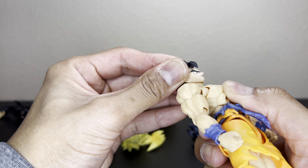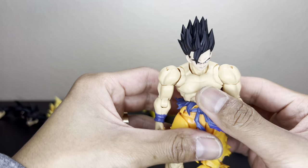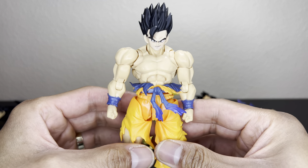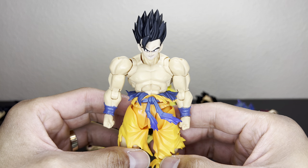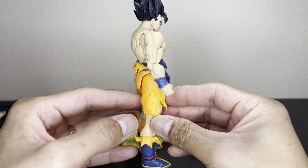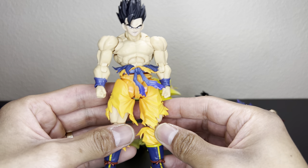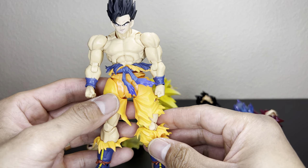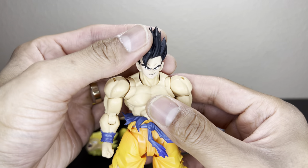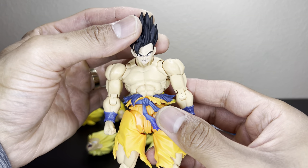I put this swap in the review but I'll do it again to close out — this is a 3.0 Gohan head on the 3.0 Goku body. I'm sure there could be a lot of customs made for this; maybe paint it purple and change his boots. But this fits — the pegs are the same.